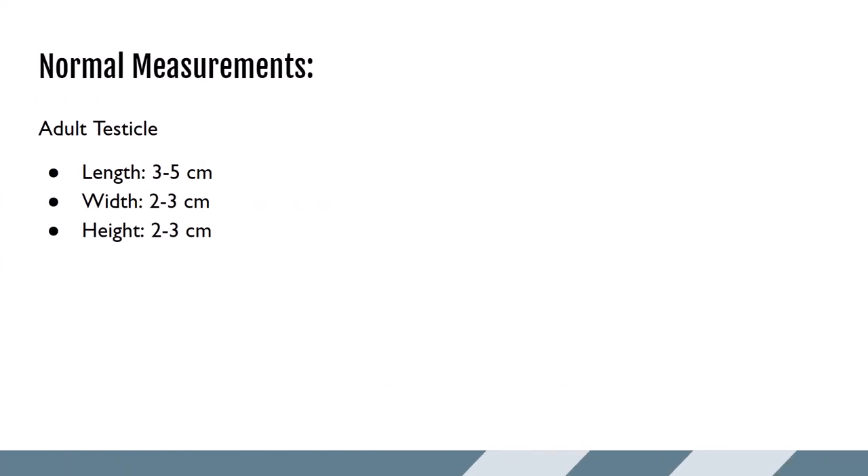The normal measurements of the adult testicle vary by person, but on average the length is about 3 to 5 centimeters, the width about 2 to 3 centimeters, and the height or AP dimension also 2 to 3 centimeters.